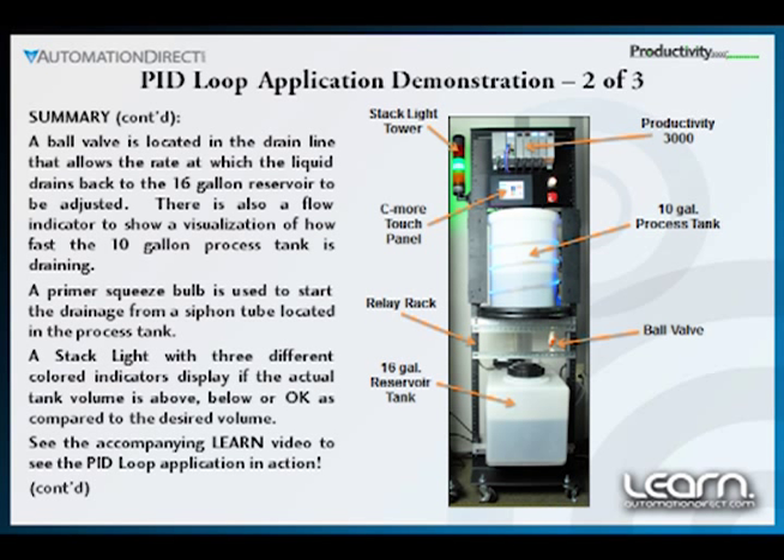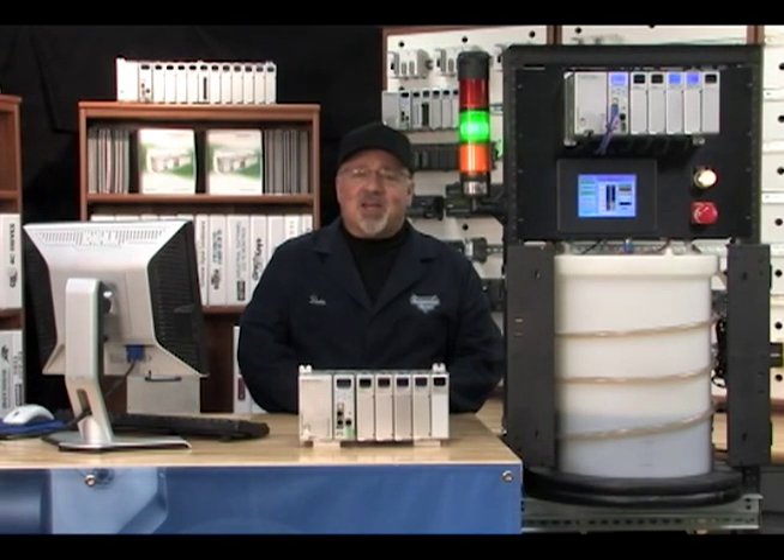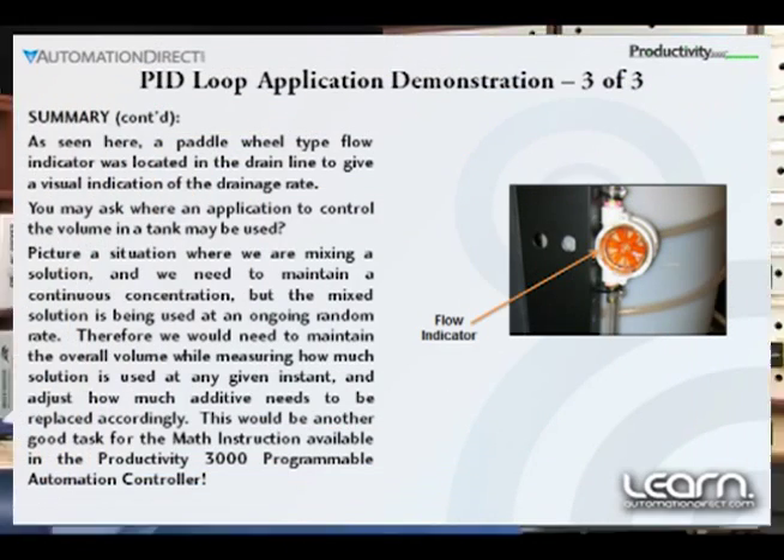The PID loop control will maintain this volume until the setpoint value is changed or the process has stopped. One possibility for where this application would be used is a process where a solution, such as a brine solution, is being mixed to maintain a certain concentration — such as 72 ounces of sodium chloride mixed with 3 gallons of water. Instead of the entire solution being used after being mixed, the solution is being used at a random rate, and we need to constantly maintain a set volume in our process tank available at any given instant. Therefore we would need to maintain the overall volume while measuring how much solution is used, and adjust how much additive needs to be replaced accordingly.